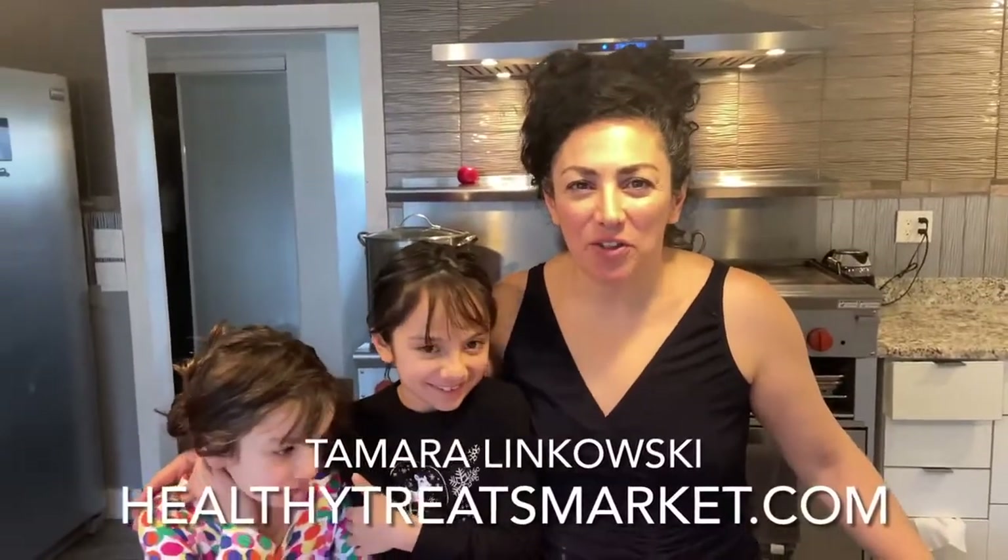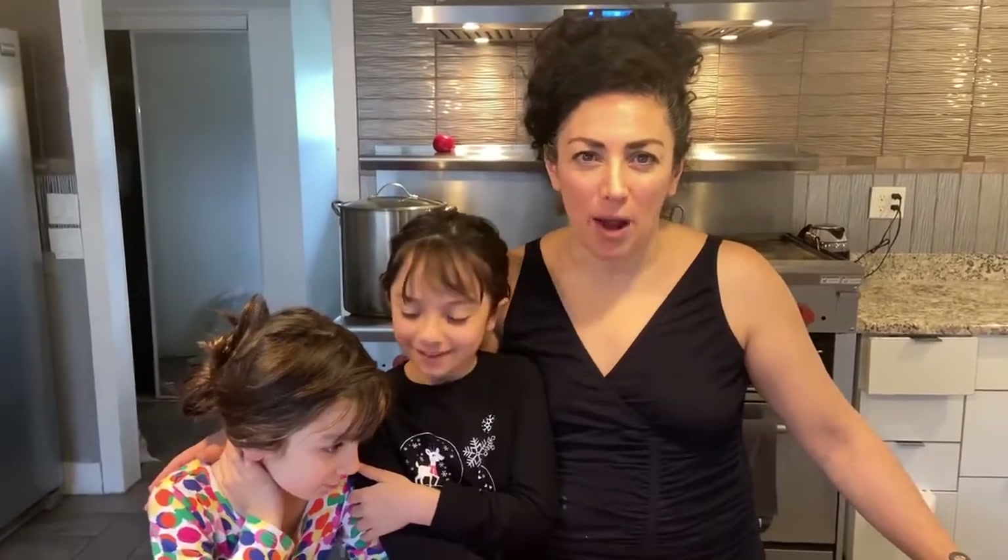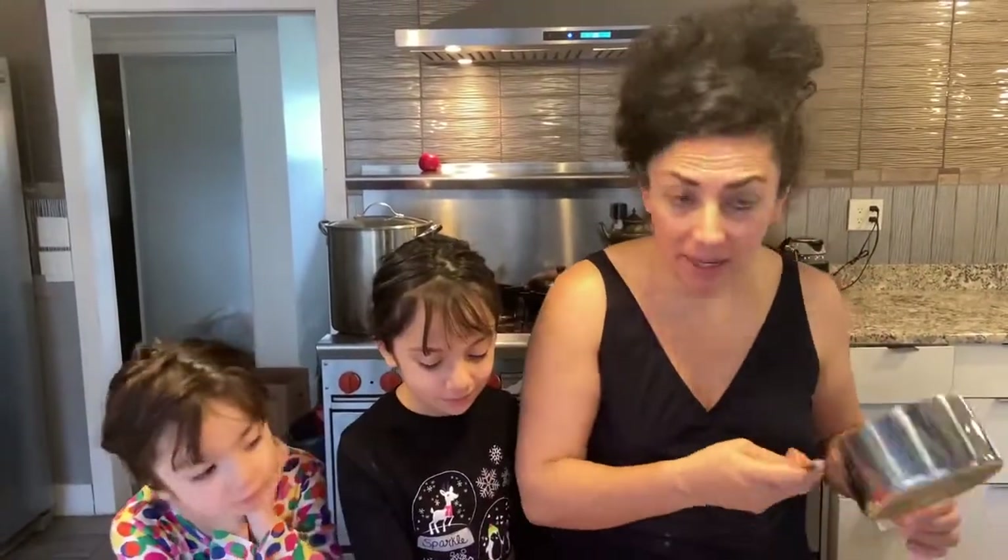Hi guys, Tamara Lankowski from HealthyTreatsMarket.com and I am going to teach you how to meal prep and how easy it is. This is just one of five videos I'm making today. I'm actually going to make a ton of mixes for myself.